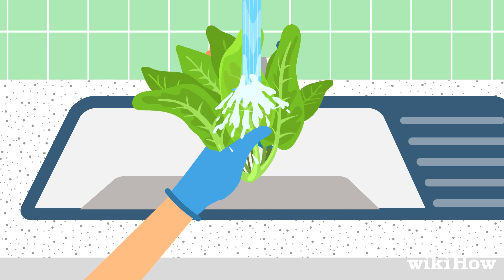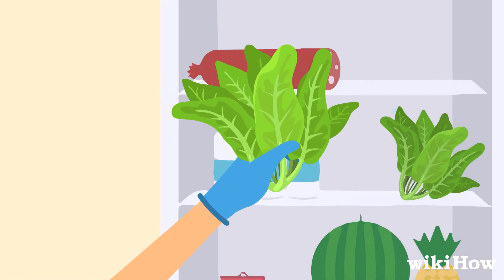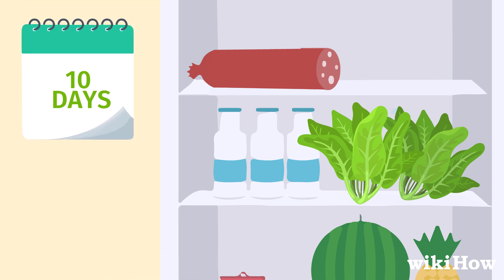Make sure you rinse the leaves with cool water to remove any dirt. Store your harvested lettuce in the fridge for up to 10 days.